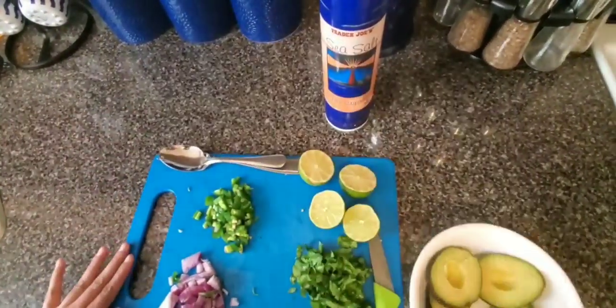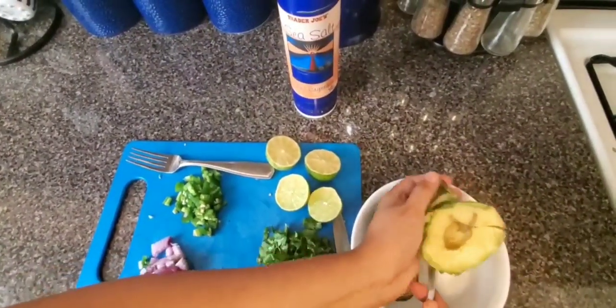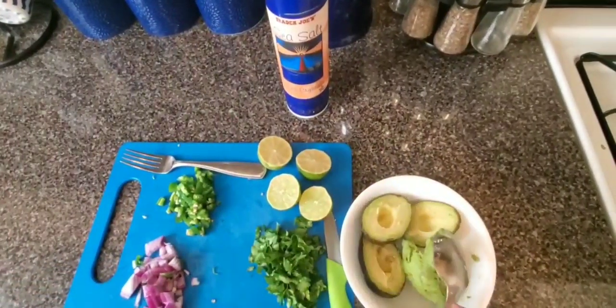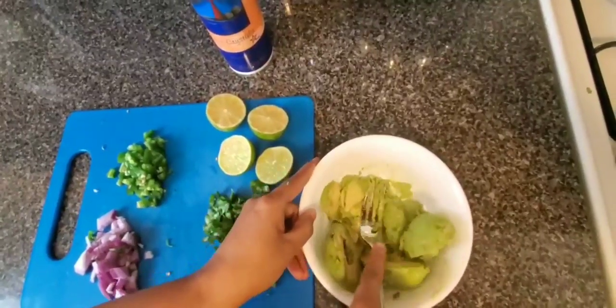Bismillahirrahmanirrahim — we will remove the avocado. We have removed our avocado and now we will mash them.